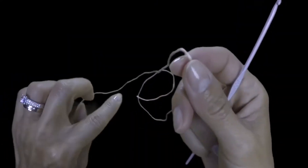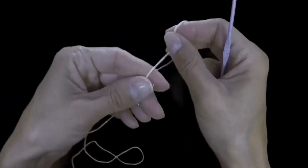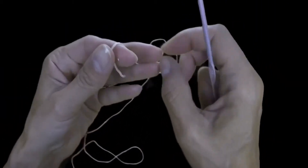Today we will crochet a simple flower, which can be executed even by those who are only starting their crochet journey.